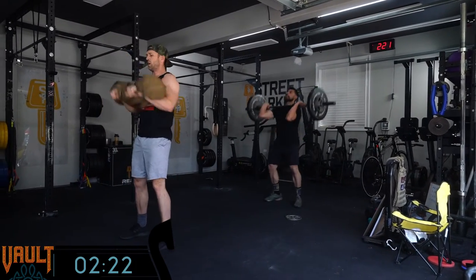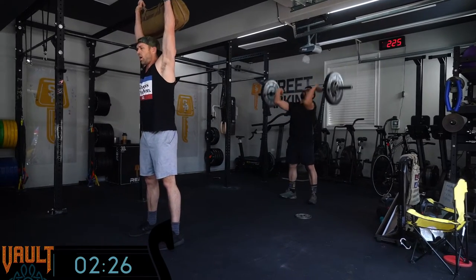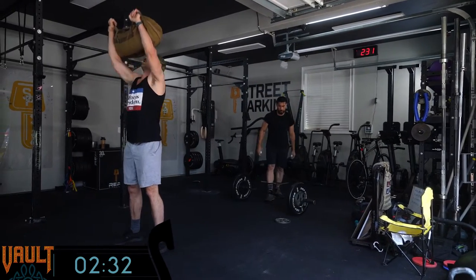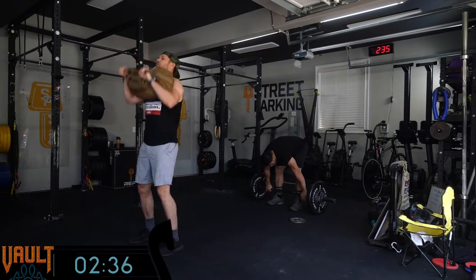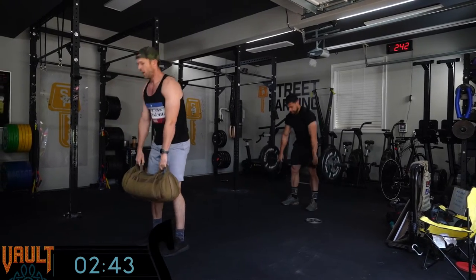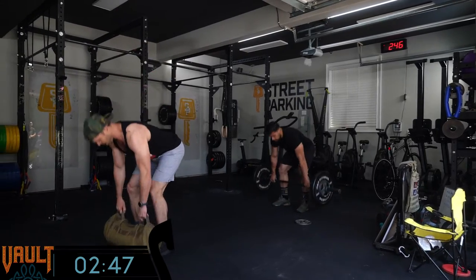If you try to go unbroken — especially two rounds unbroken, going straight from that last shoulder to overhead right into the deadlifts — that'll be great for your first round, maybe your second. But then you're going to hit the burpees in round three and really regret it. Be smart. Keep the breaks short, but break where you need to for sure, and find a pace on the burpees.